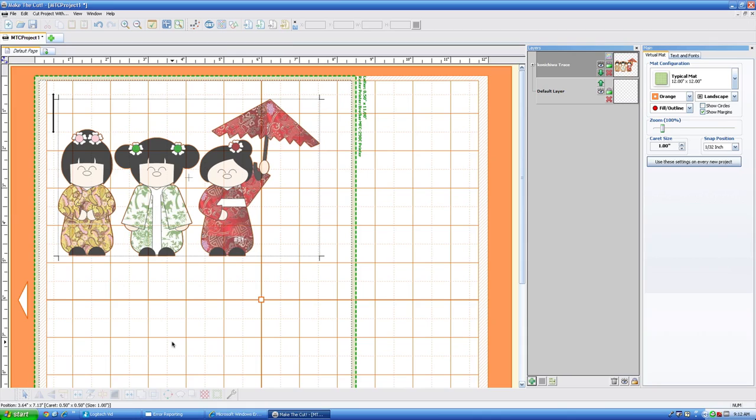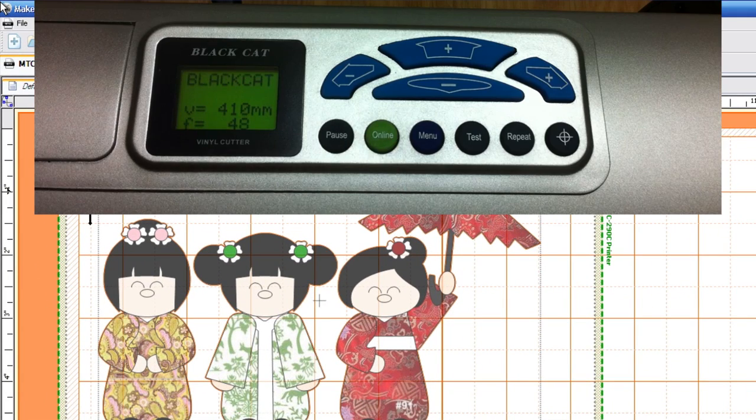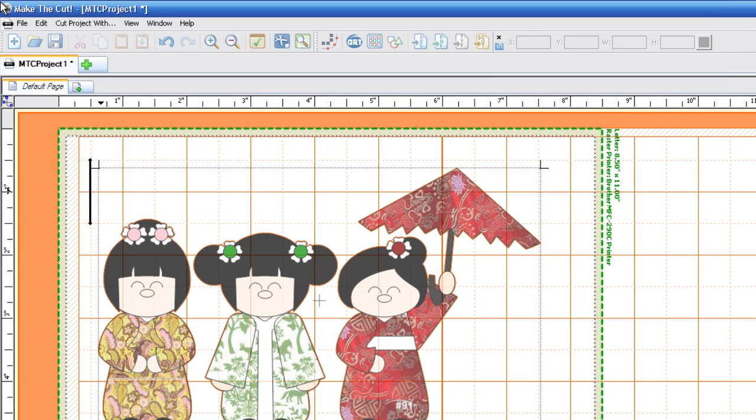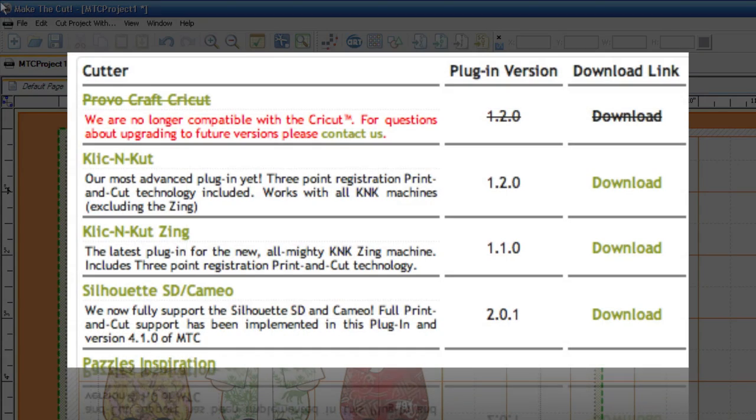Next we need to go back into Make the Cut software because we are ready to cut. Right before we go back to Make the Cut, let's make sure that we have the Cougar in online mode by pushing the online button. We're going to be using the K&K plugin in order to do this print and cut. If you don't have the Click and Cut plugin, you can download that from the Make the Cut website and I'll put a link in the description box.